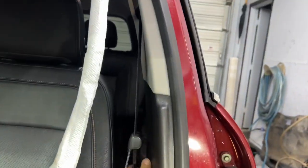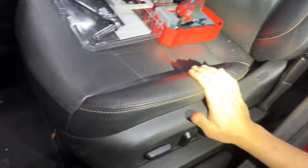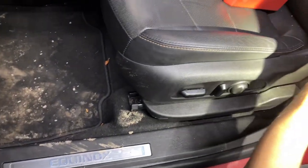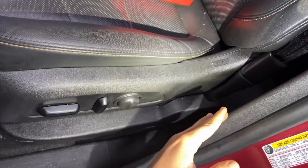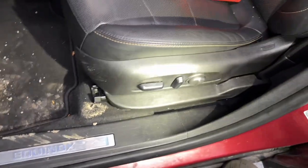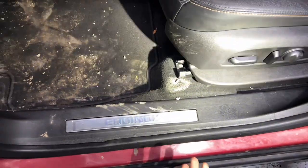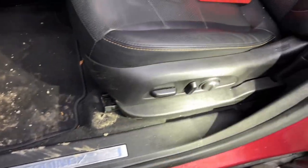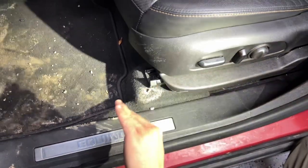The seat belt being locked makes our job harder because we're trying to remove the pretensioner — it's right there with a T45 or T47 bolt — and the space is very tight. I've done this quite a few times on this car and found the easiest approach, so the first thing we're going to do is adjust the seat to the furthest forward position.